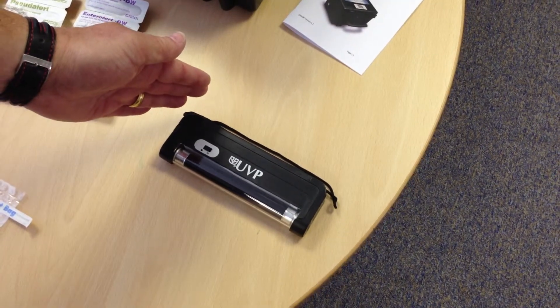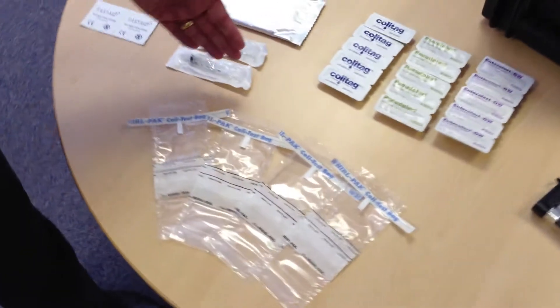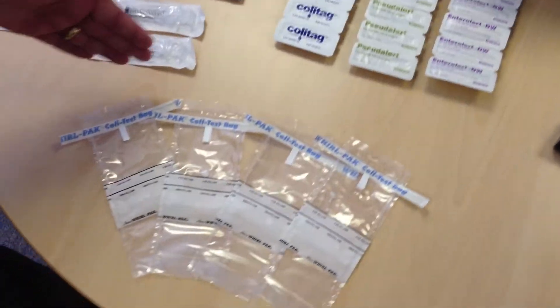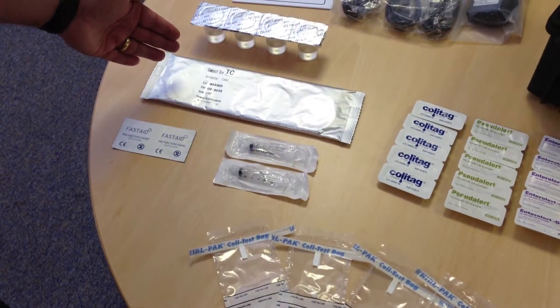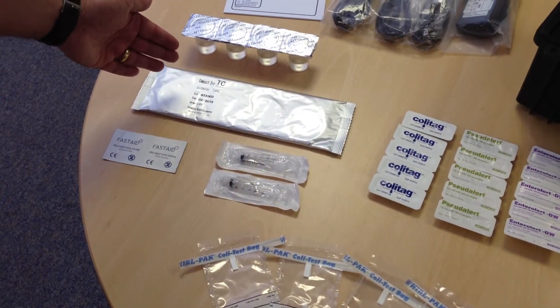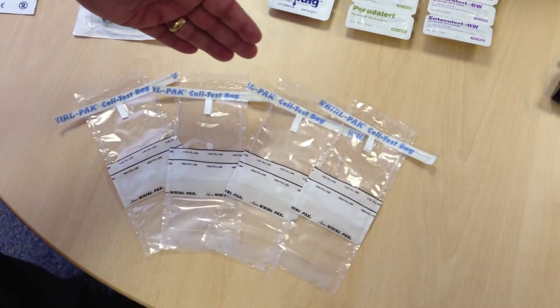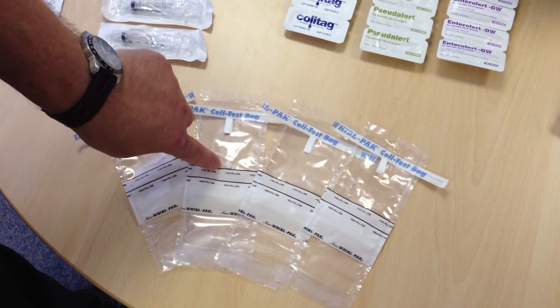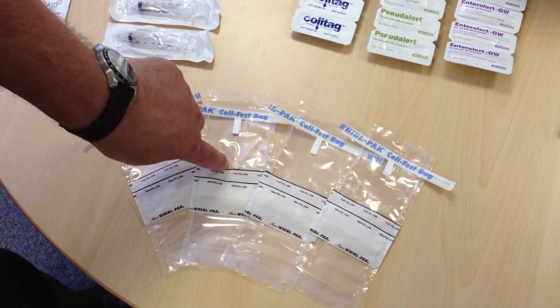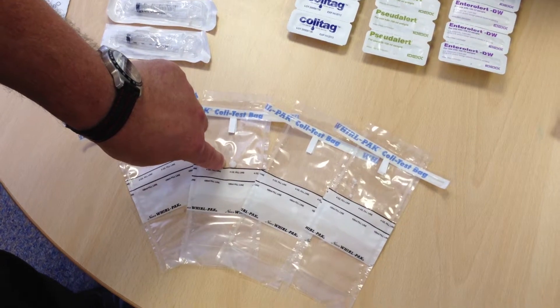Some of the tests will require using the small portable UV lamp. Finally, to obtain your water samples — which will all be 100 ml apart from the TVC test, which is 1 ml — you will use the sterile 100 ml sample bags, which have the addition of a sodium thiosulfate tablet to neutralize the chlorine in the sample.